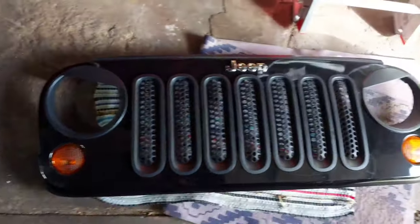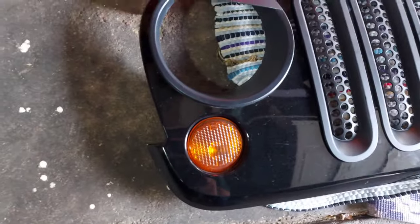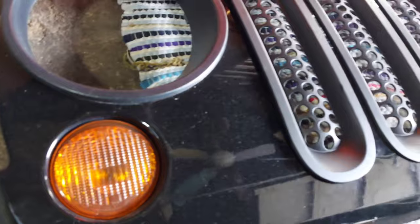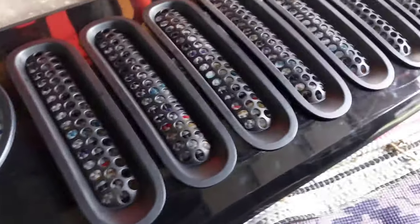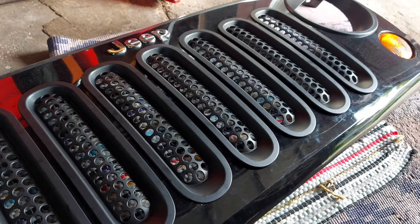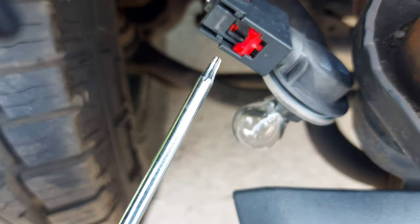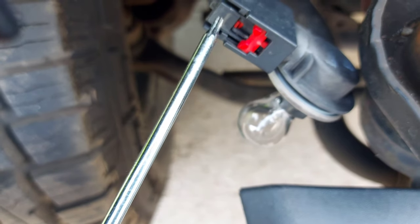I finally took the grille off. Then it's pretty much disconnecting the bulb from the turn signal — there's a red tab where you just pull out, twist and turn, which I'll be showing you. Before removing the grille, you're actually gonna pull on this connector from down to up, then twist and turn. The same applies to the other one.